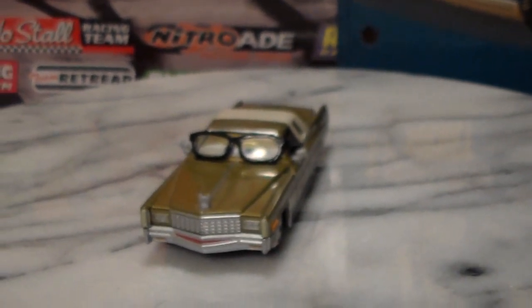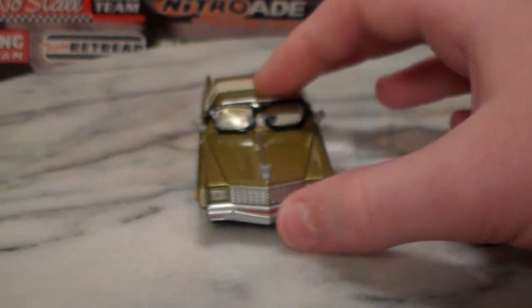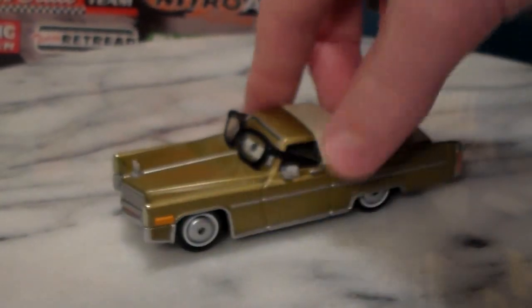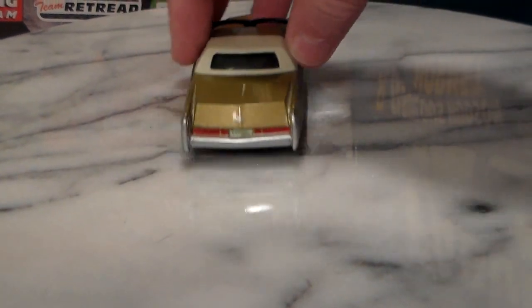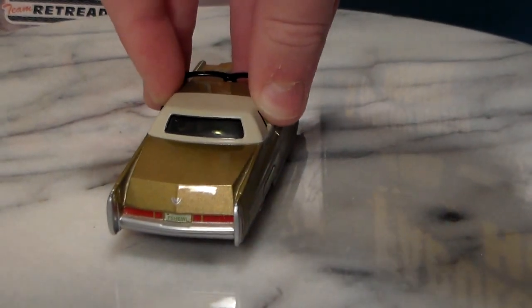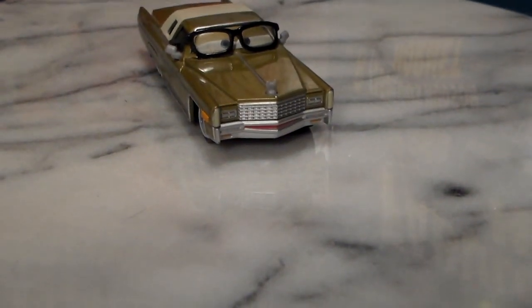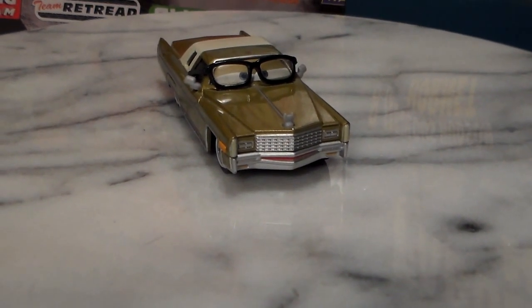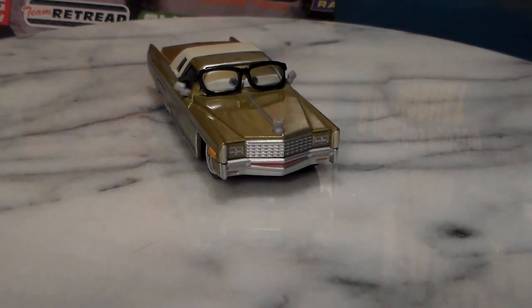He is the talk show host for the Mel Dorado Show, and was interviewing Miles Axelrod. He's got these glasses, which are not removable. He also has the fishbowl license plate. Like many other cars, like Acer, Carlo Maserati, and I believe Officer Murakami — Kimura Kaiza I'm pretty sure has that too. So a lot of cars have the fishbowl license plate. It seems like there was someone recently who has it, but I can't remember who.